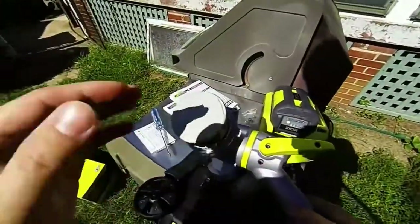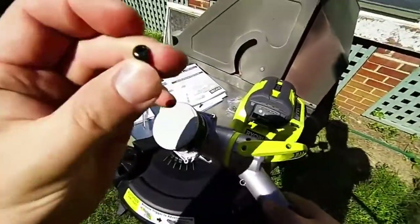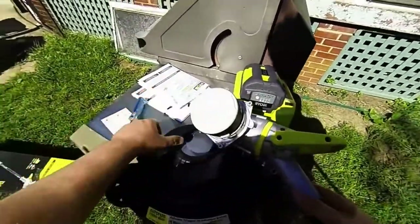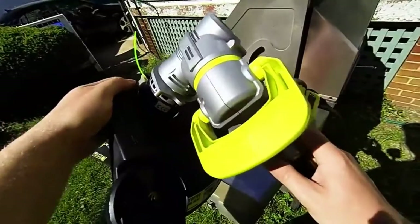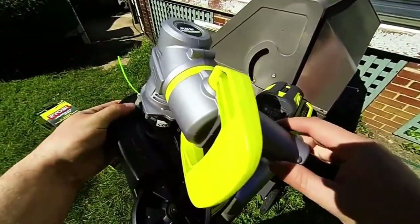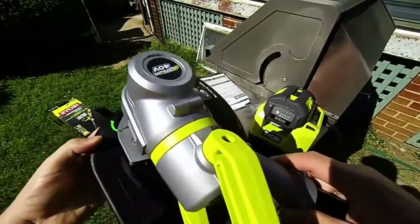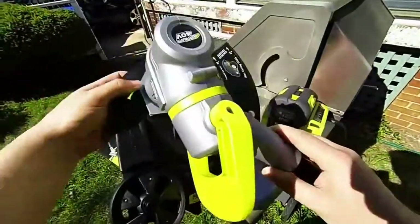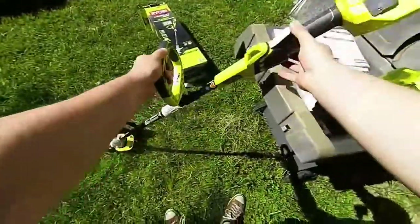We're going to put this together. They do have Phillips heads here so you'll need a screwdriver to make sure you put this cover on properly. You can see it's got a nice divot there for making sure that you're mounting it properly and it's in the right format. Let's screw that in.